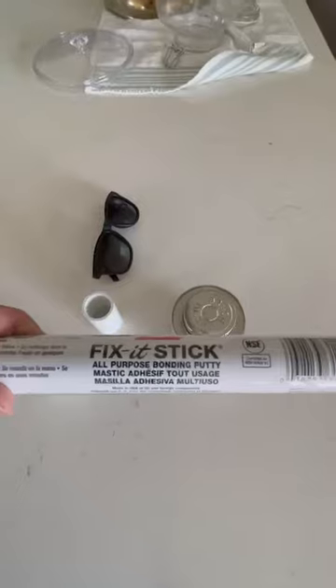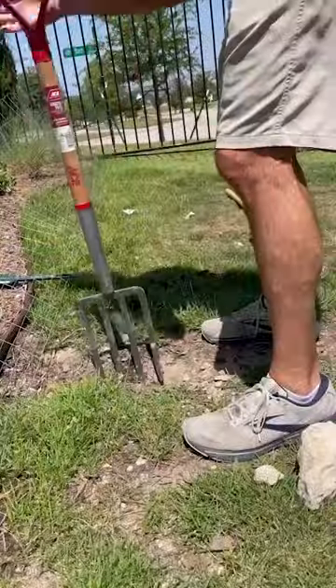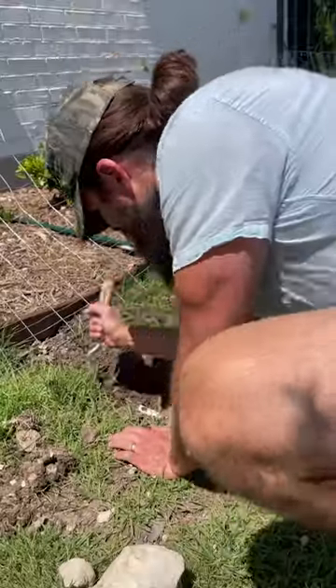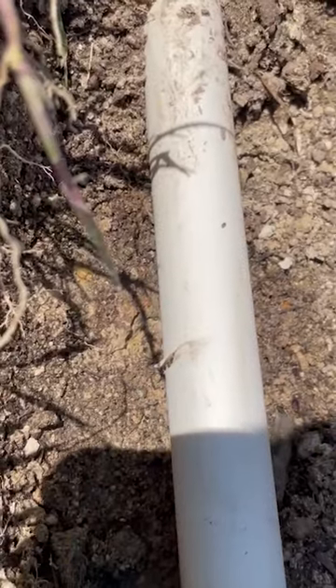All right y'all, so today I'm dealing with an issue with my sprinkler system. I've watched a ton of YouTube videos, so obviously I'm now a professional, and I'm going to attempt to fix this myself — I'll take you along that journey with me. Here we go — all purpose bonding putty. What we can see here is it's been kind of sliced.